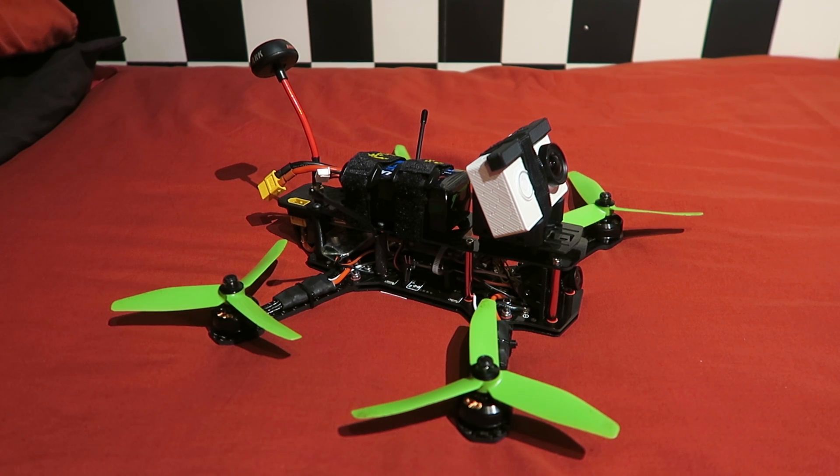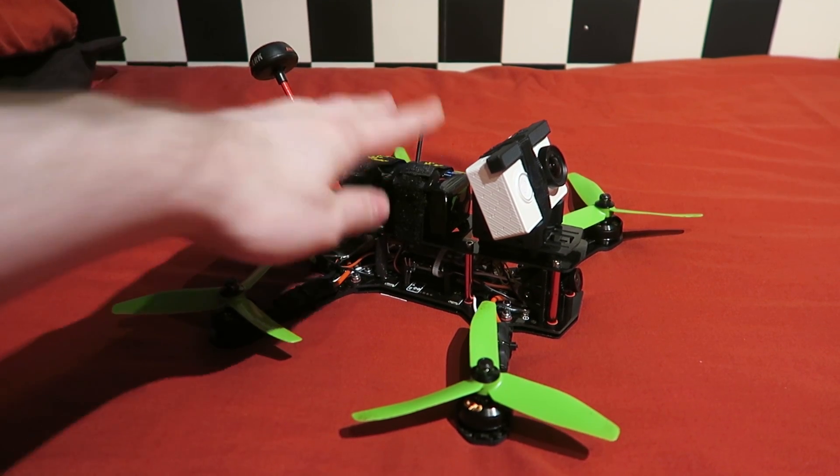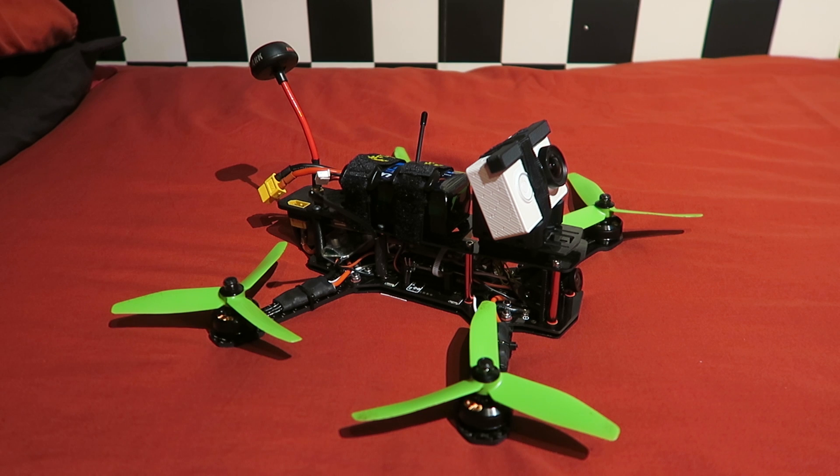So that is all of the changes I've made to the ZMR250. It is flying so well and I'm having so much fun with it. I've posted quite a few flying videos already, so definitely look out for more as I push it even further. Thanks so much for watching — please continue to subscribe, cheers!